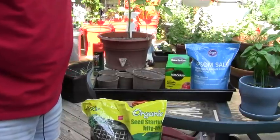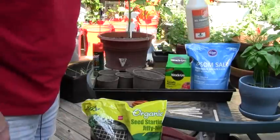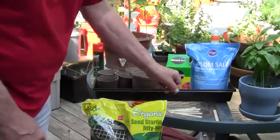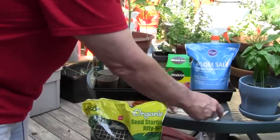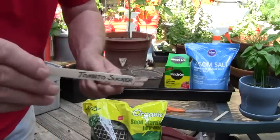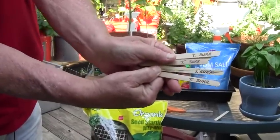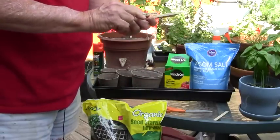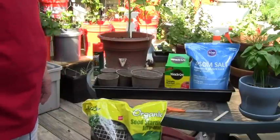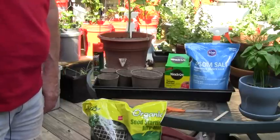I have some Miracle Grow tomato plant food, some Epsom salts which are magnesium sulfate, a spray bottle — 96 cents from your big orange retail giant — filled with water only at this time. I also have my flat that does not have holes in it, so it will hold water. I've pre-prepared some craft sticks that say 'tomato sucker' — I got tired of writing that, so some just say 'T. sucker' — to identify and track the plants as they grow.